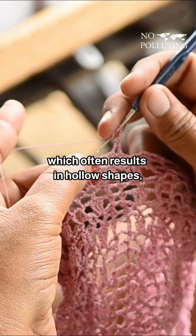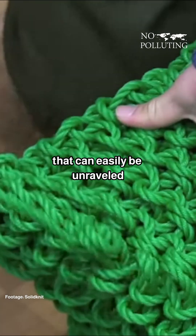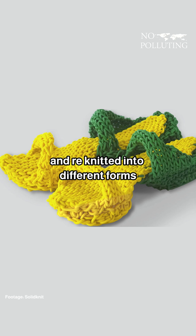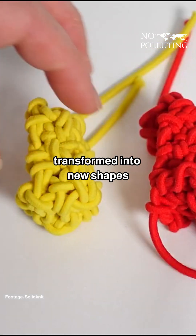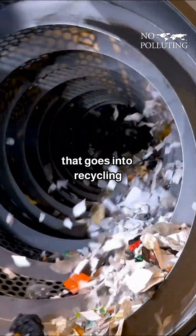Unlike traditional knitting which often results in hollow shapes, solid knitting creates dense and firm structures that can easily be unraveled and re-knitted into different forms. Since these objects can easily be transformed into new shapes, it heavily reduces the energy consumption that goes into recycling.